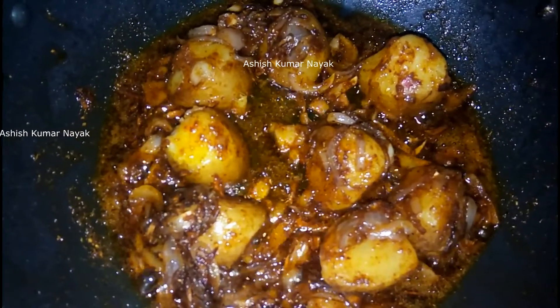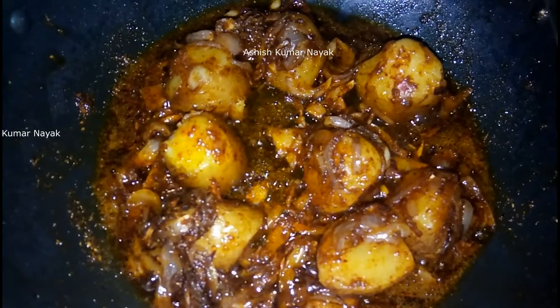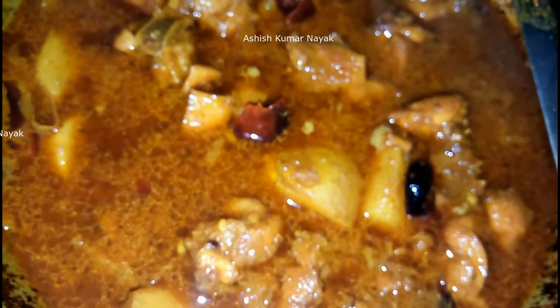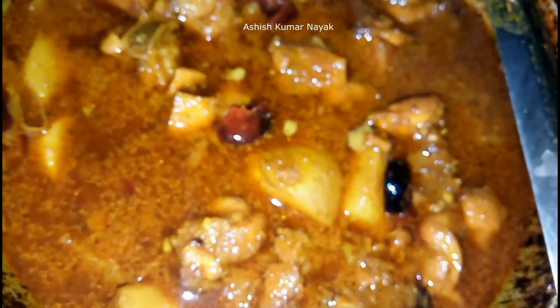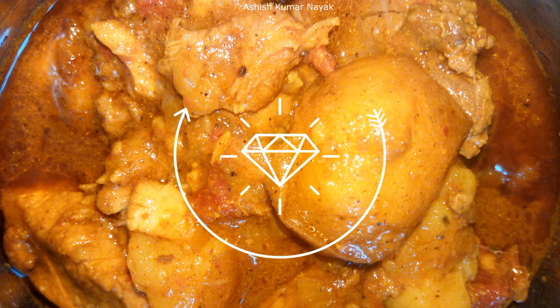After the spices and potatoes are fried properly, mix the fried chicken in it, add some water and let it get boiled for some time. And here is fried chicken curry. Thank you for watching.